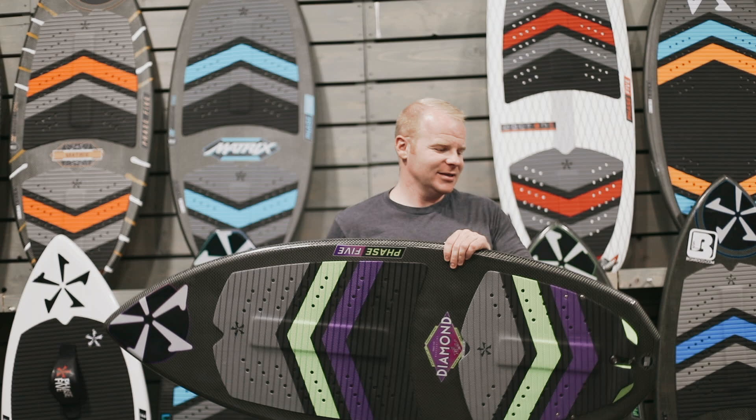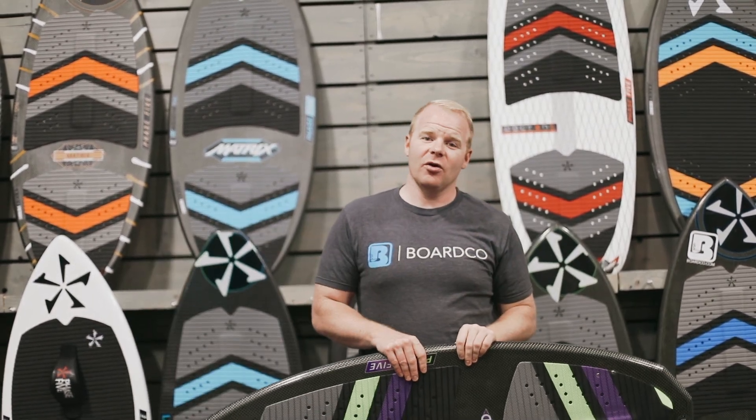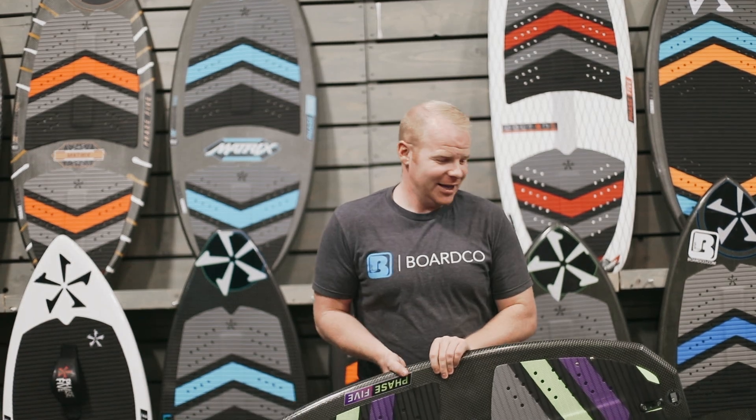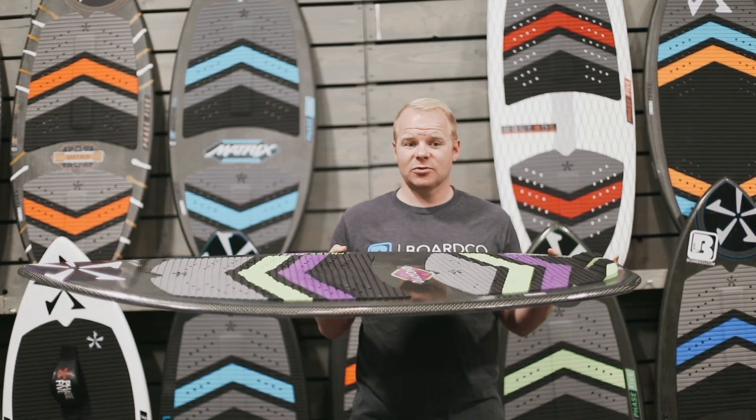The first one is, this is built off the original Daniello Diamond shape. It's a shape that helped Drew Daniello win seven world championships. It is a great performing overall shape that can handle anything that you're willing to throw out in performance.